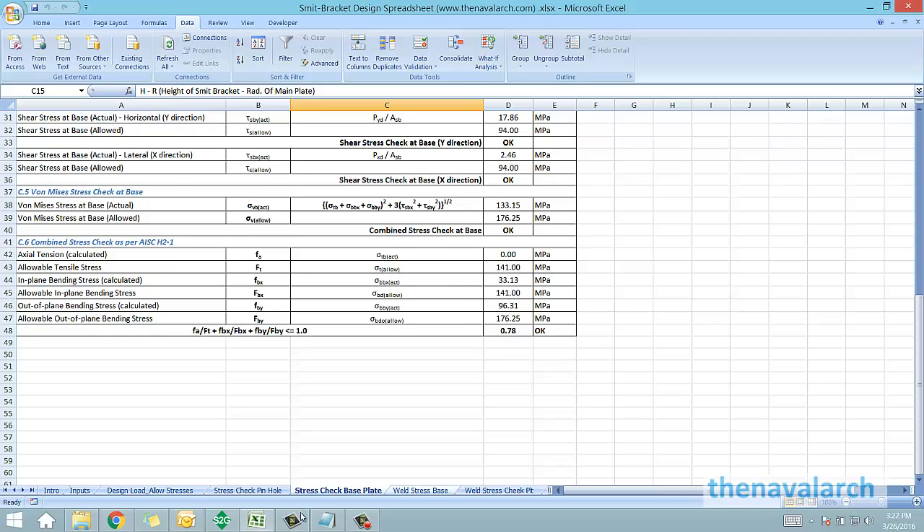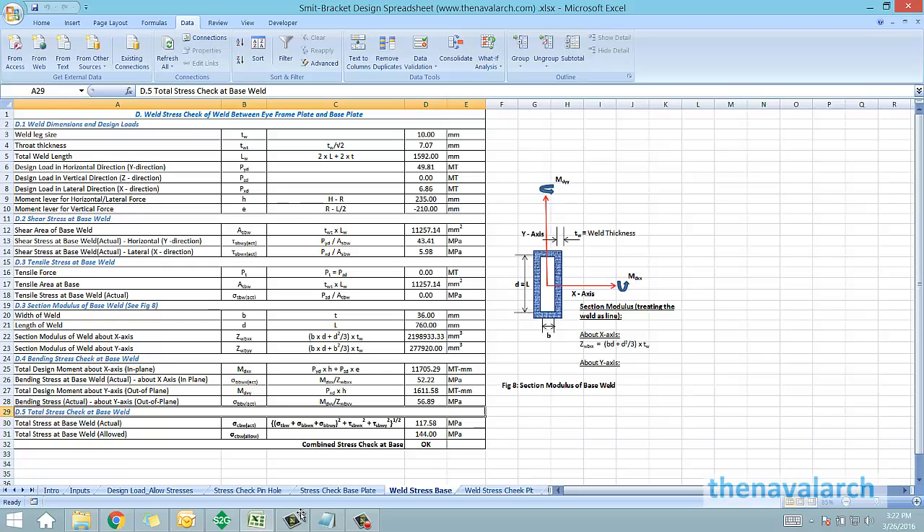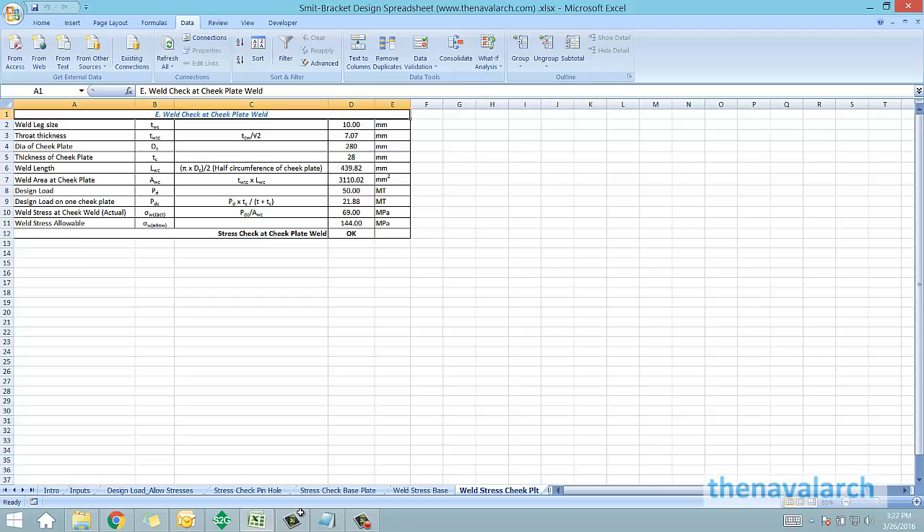Next is the weld check. All the different welds in the smit bracket — the weld between the iframe vertical plate and the base plate, and the weld between the cheek plate and the main plate — are evaluated for shear, tensile, bending stress, and the total weld stress. With all these checks performed, all the stress checks for the smit bracket are complete.